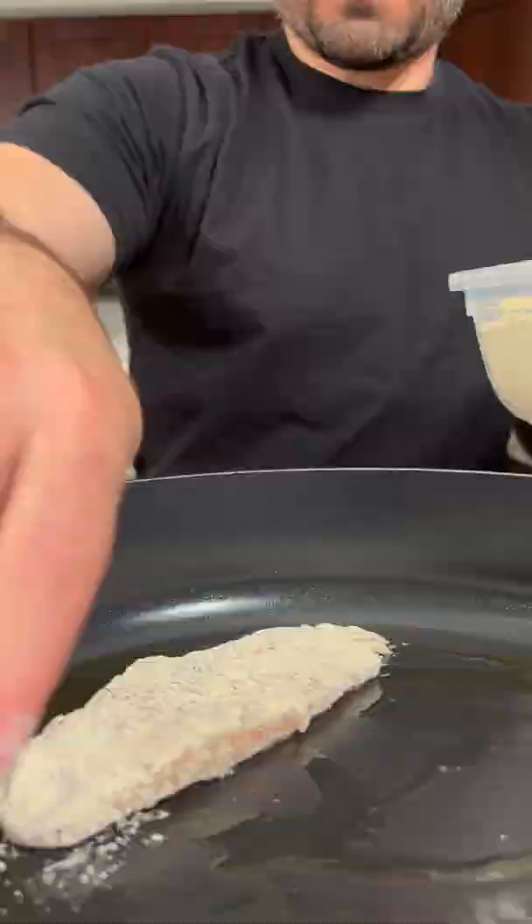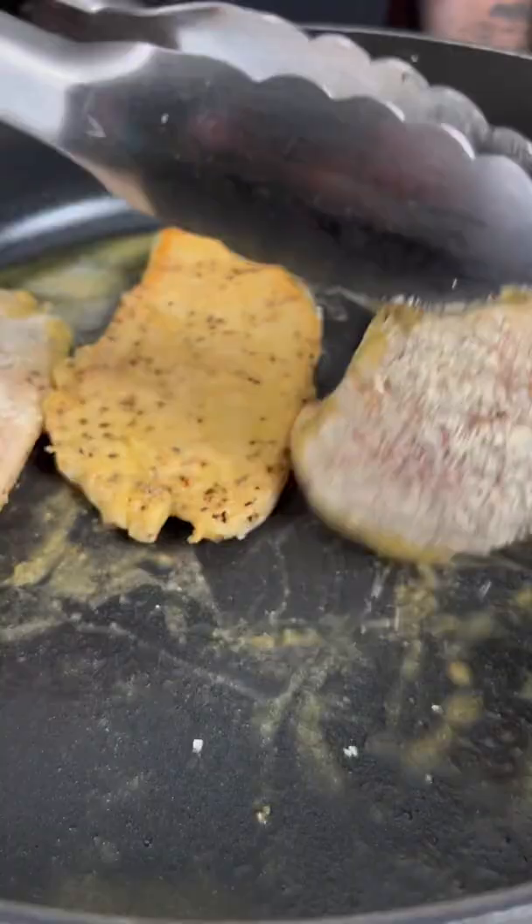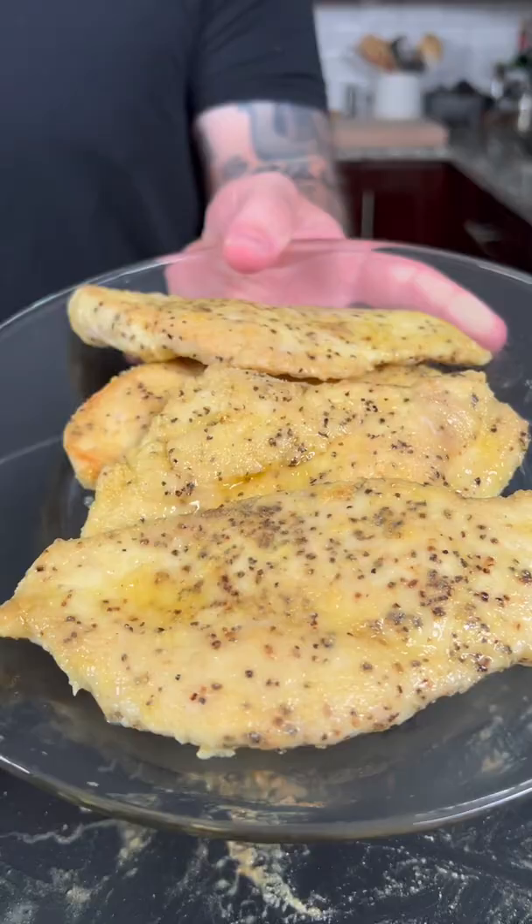Next, in a large pan on medium heat, add some oil and the chicken breasts. Sear on both sides until 80% cooked, then remove from the pan.